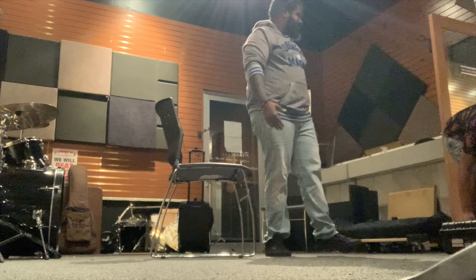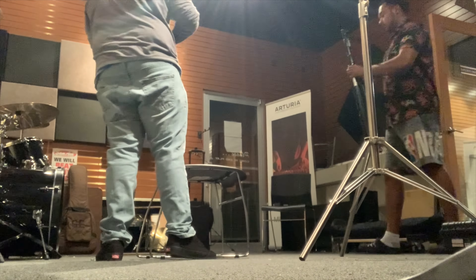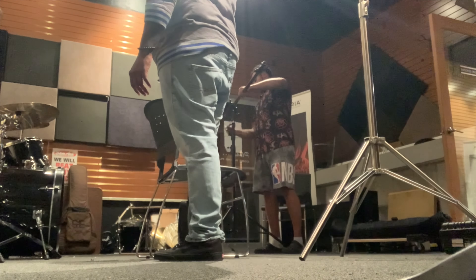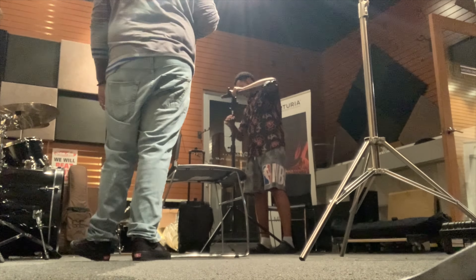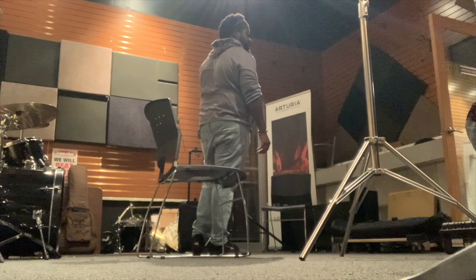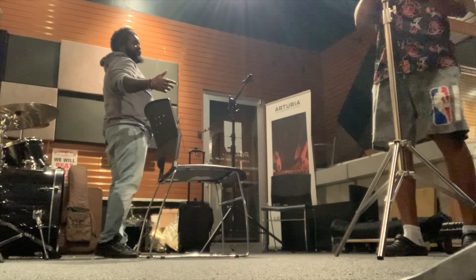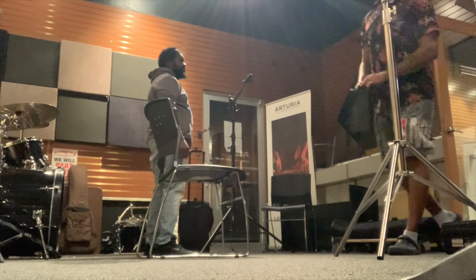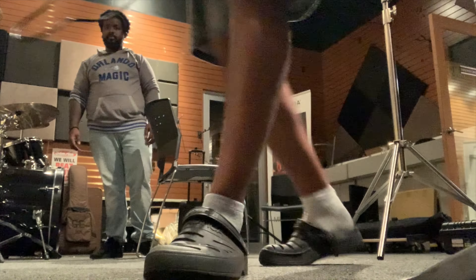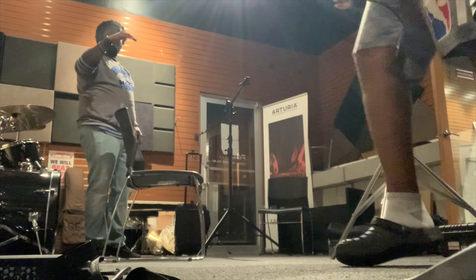I'm beginning to set up everything for the interview. I'm going to be using two lights — an Aperture 300D as my key light and an Amaran 60D as my hair light. The client is talking to me a lot, and while there's nothing wrong with that, I typically don't like when a client tries to talk to me while I'm setting up because I cannot multitask. I want to make sure everything is properly lit and working — the audio sounds good, the framing is good, all of that.